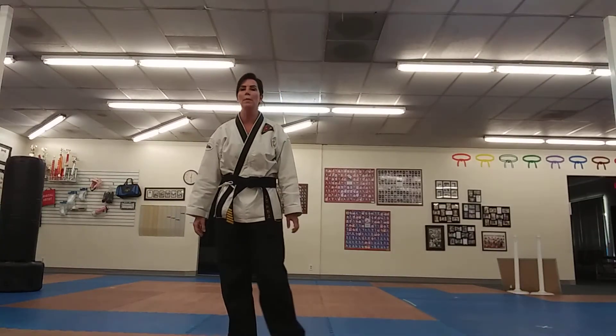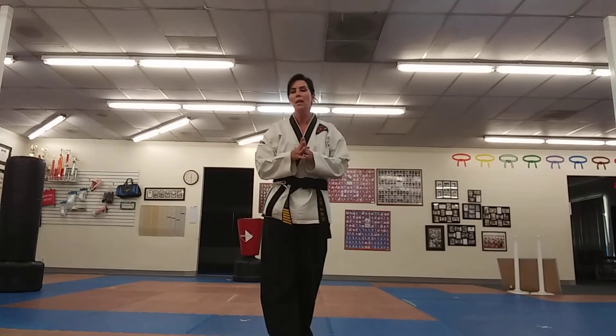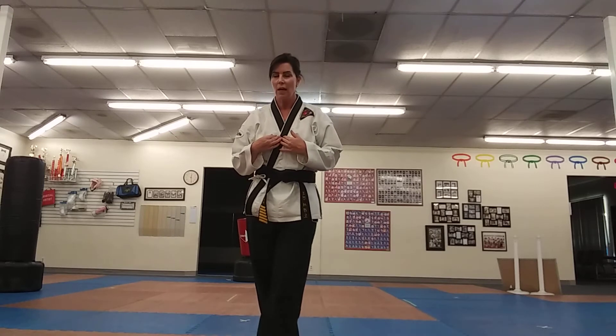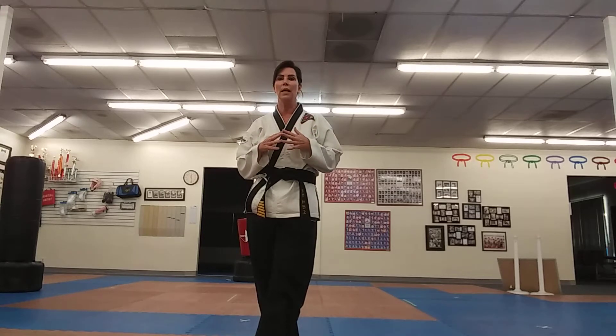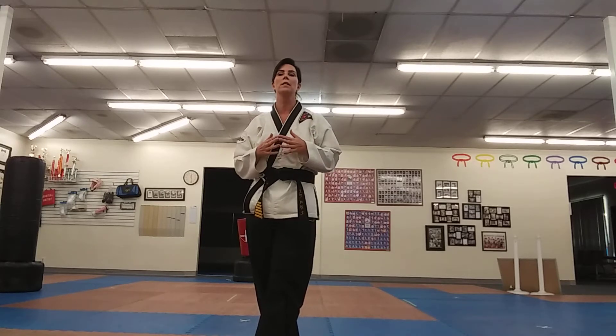We're back with another Kukkiwon form. This is number six, which is my personal favorite — Yukjang. It's got a couple of things in it that, depending on how much you've practiced, you may not have seen before. We'll be doing some front kicks, but we will also have roundhouse kicks in this form.